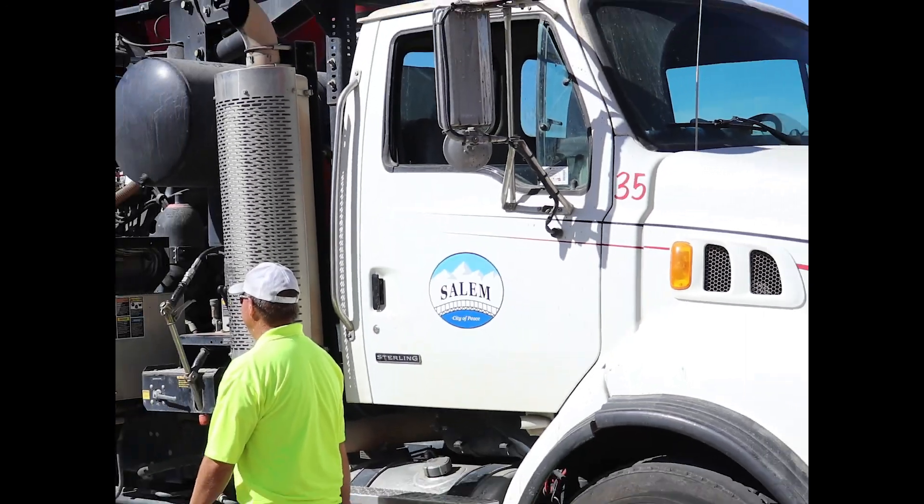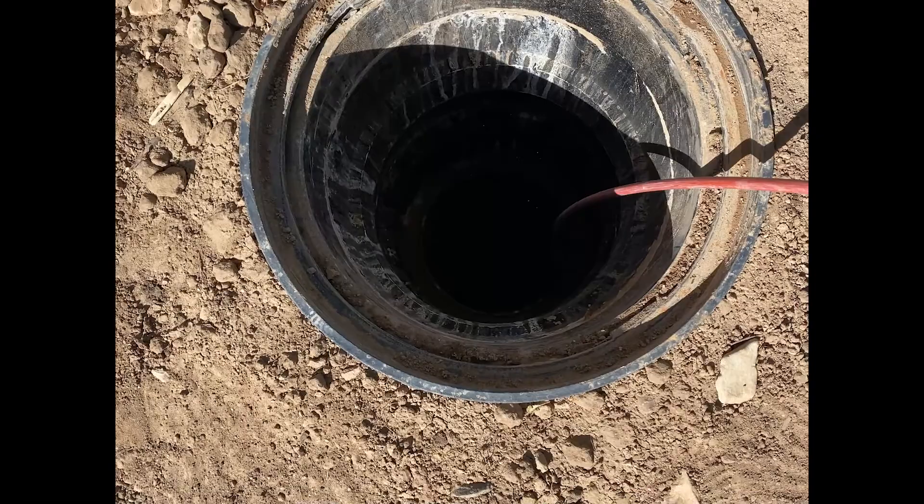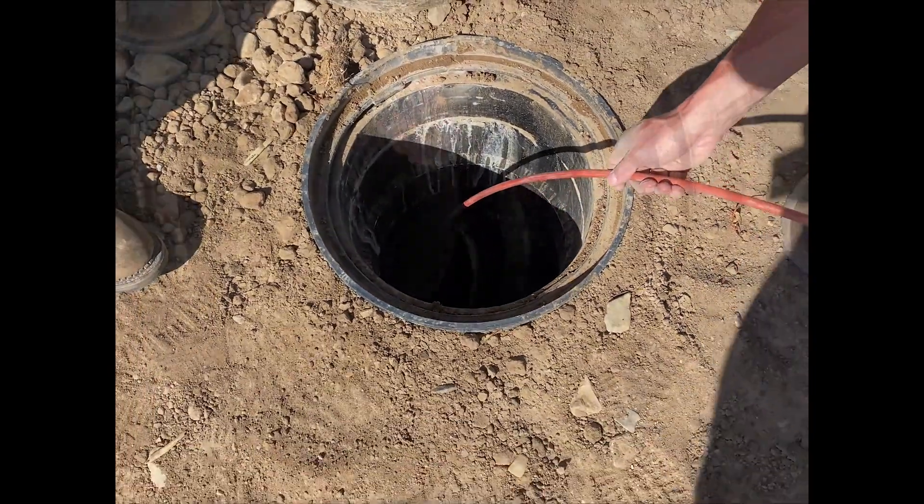Alternatively, a nearby fire hydrant can be used to suspend debris within the Stormbrick system before vacuuming up the water.